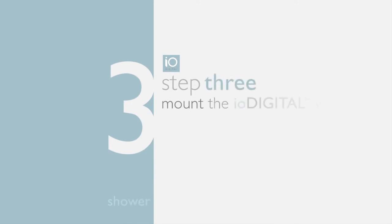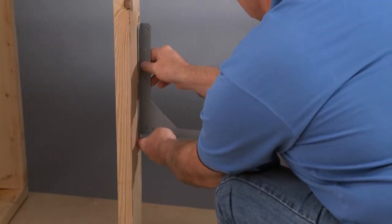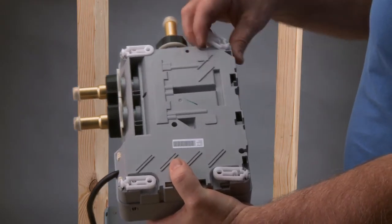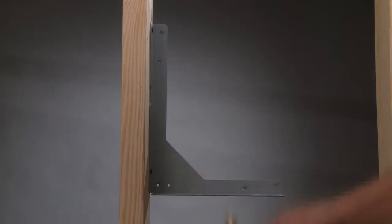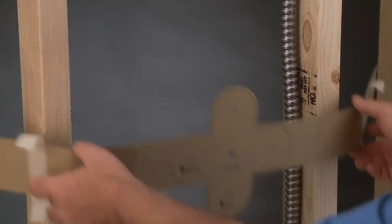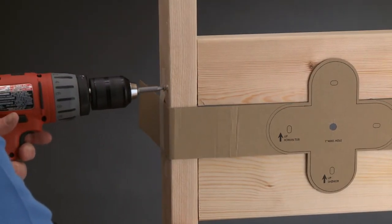Step three: mount the IO Digital shower valve. The valve was engineered to fit between a regular 2x4 framed wall. A mounting bracket must be installed onto a 2x4. Notice the mounting feet on the valve — swivel the feet out so there's more space between the valve and the 2x4, as the data cable may run along there. Simply insert the screws and the valve is attached. If you know where to mount the IO Digital shower controller, you can install its 2x4 brackets now; if not, get a rough idea of placement until the final decision is made.